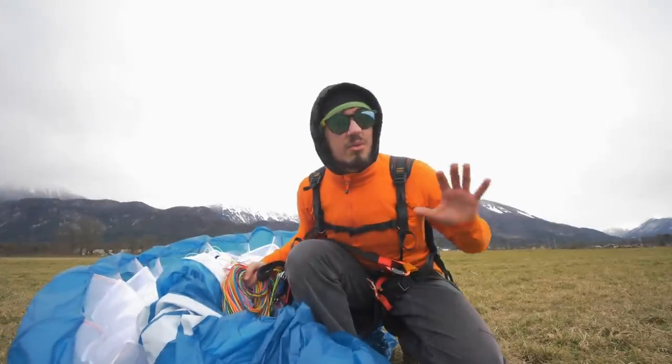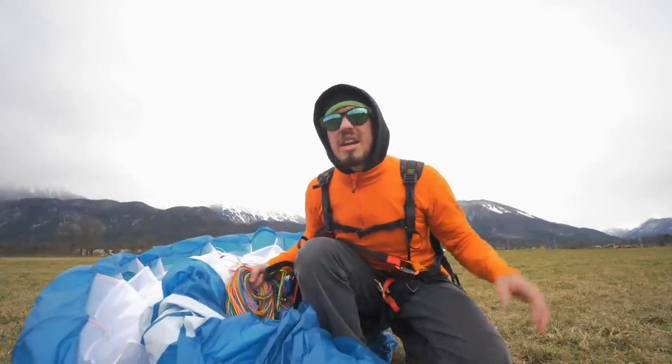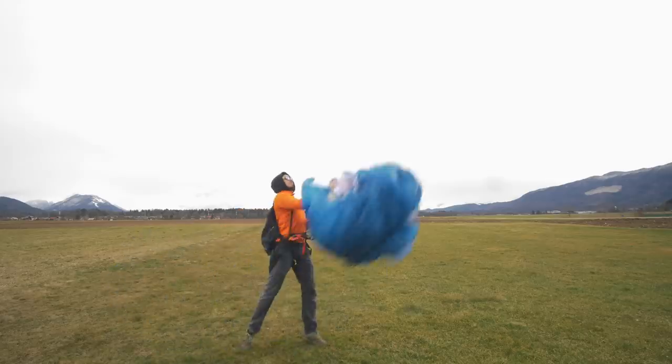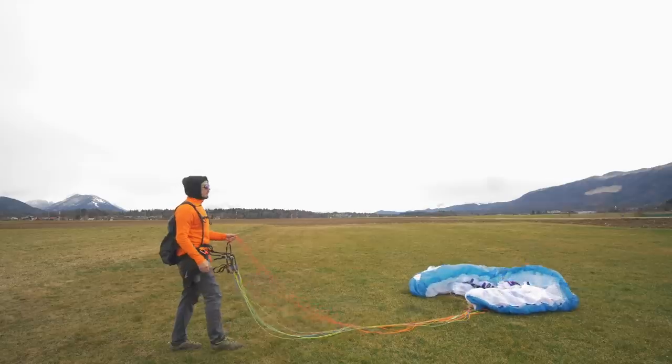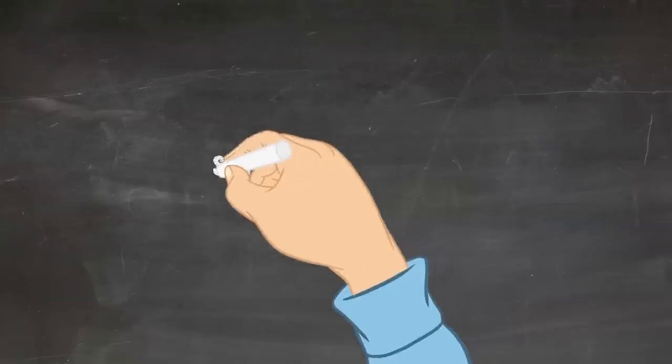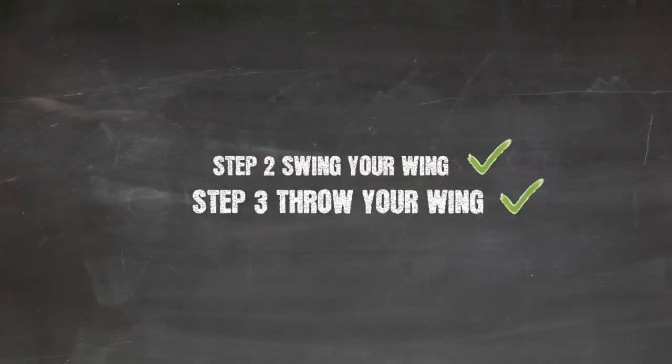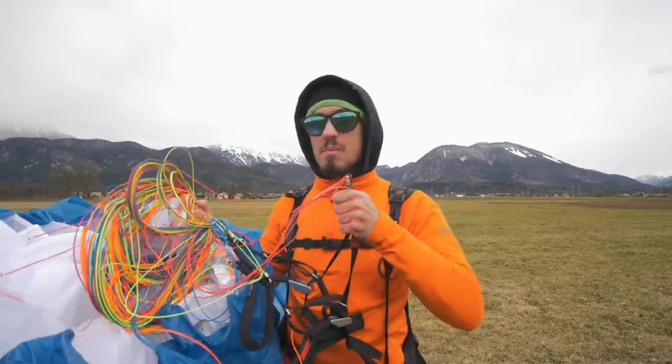One thing to remember: if the wind is strong, you don't have to swing and throw that hard, so keep that in mind. When you master the swinging and throwing part, it's time to jump to step number four — adding some pressure and input on your A-risers. Remember to always keep those A-risers separated in one hand and never release them — now it's time to use them.